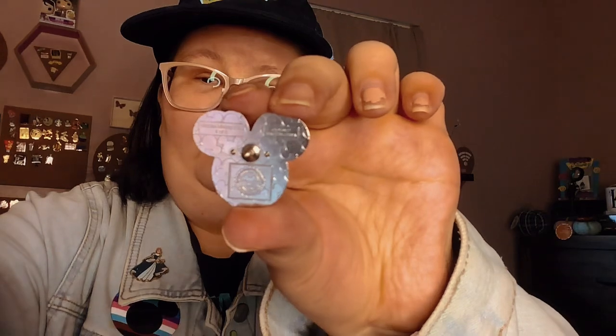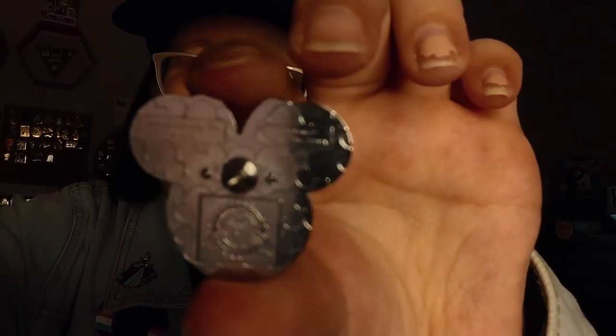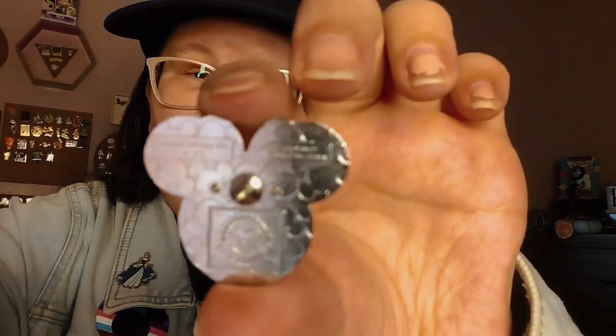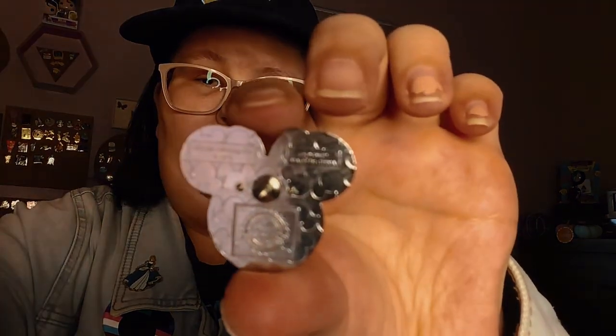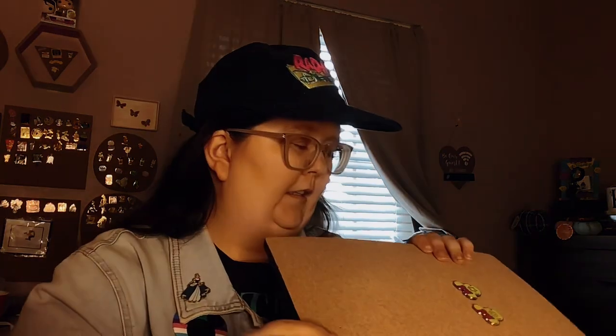I know it's hard to see because I don't have the best video camera — I'm using my iPad. So yeah, it's kind of hard to tell which one is the real one because they both look real to me. So you guys be the judge of that in the comments because I have no clue — it's kind of hard to tell.